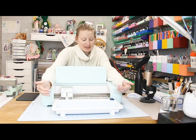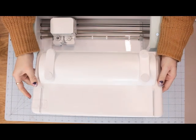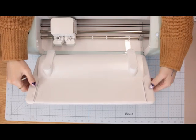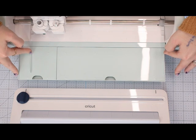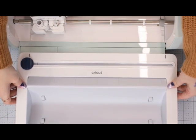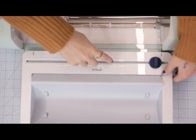I think this is genius — it slots into the machines, and it's the same for each machine so you don't need to buy one for each. Looking at the roll holder, you'll see there are two wells on either side, and the Explore 3 or Maker 3 also has two slots. It has little wheels on it and there's also a trimmer for when you're finished cutting.